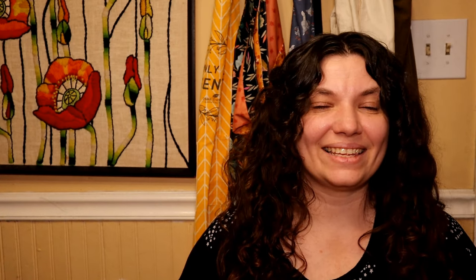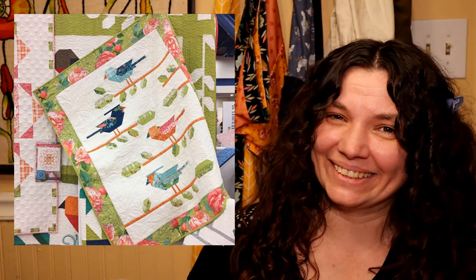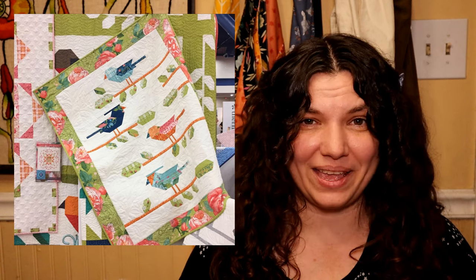Next up we've got Robin Pickens and this is Little Birdsong. She always makes such beautiful fabric and quilts — it is crazy. I love her stuff. I've even seen that she has some pretty awesome cross stitch patterns out there, so I'm going to have to check those out as well. Now, this one is a smaller quilt — it would definitely be better for maybe a baby quilt or a wall hanging.